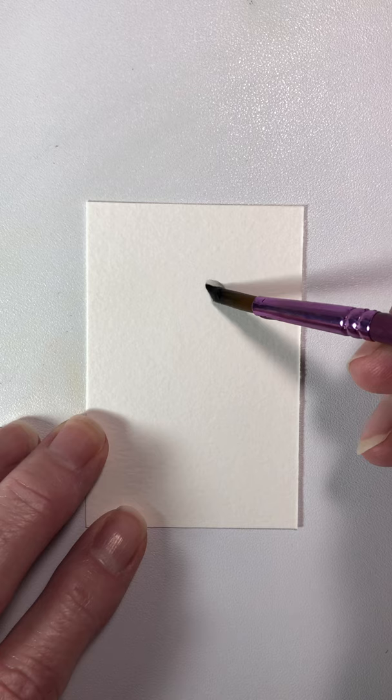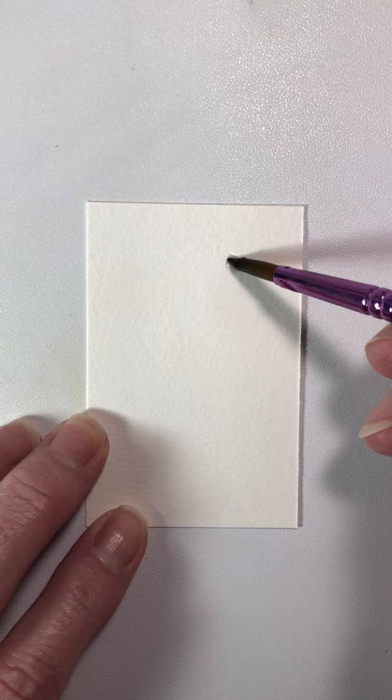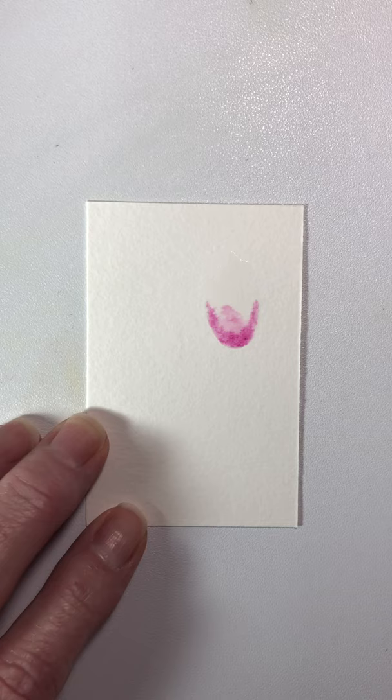First thing we're going to do is just put some water in the shape of a tulip bloom — kind of elongated, maybe a little pointed at the top. Then you're going to pick up some of your paint, and it's got to be watery. You're just going to kind of touch it down at the bottom and let it do its thing. Get some more paint and let it do its thing.